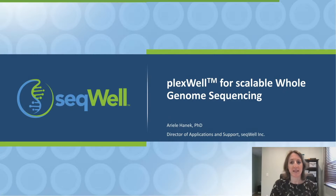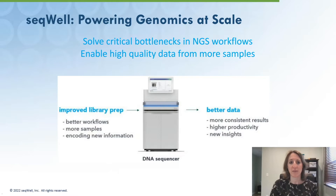Sequel is a reagent company that specializes in solving critical bottlenecks in NGS workflows, specifically to enable high-quality data for more samples. Over the past decade, sequencing costs have dropped due, in large part, to increased sequencing capacity.